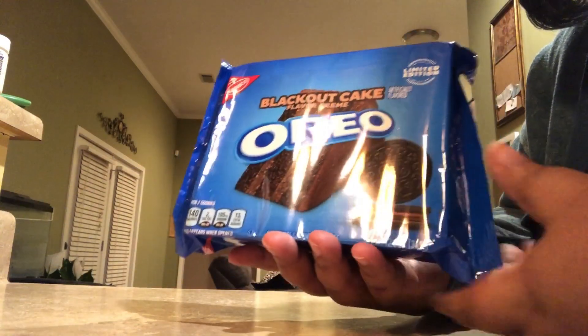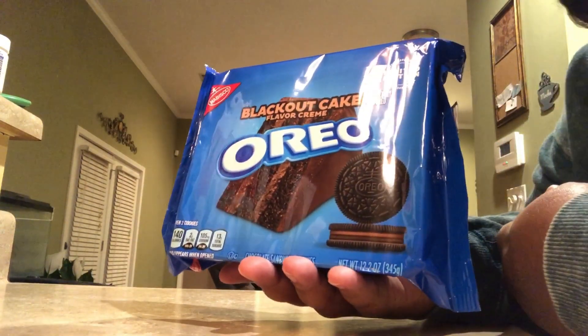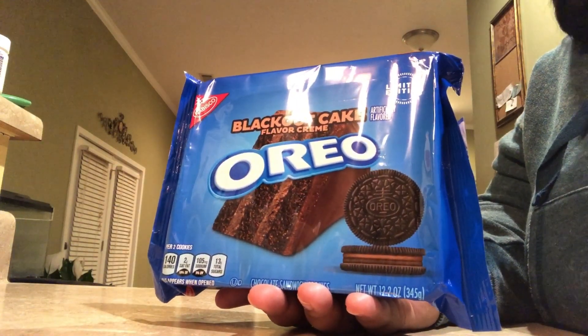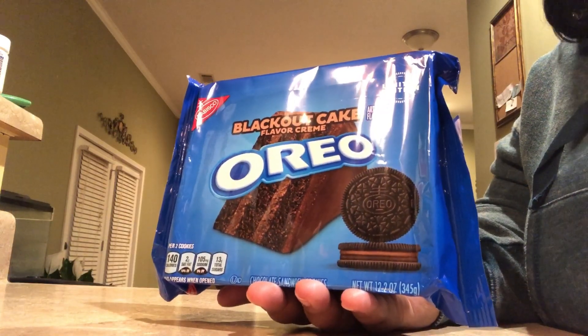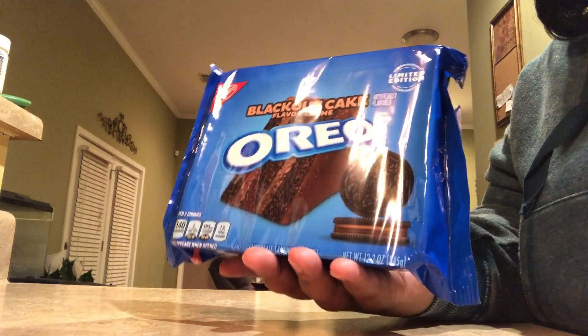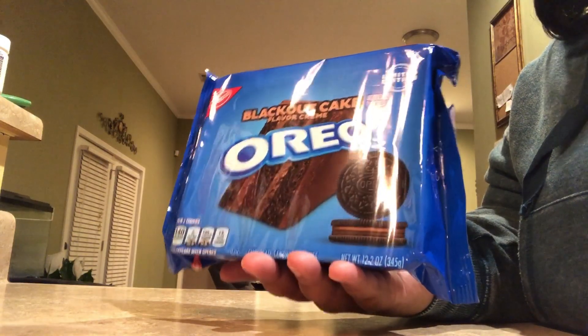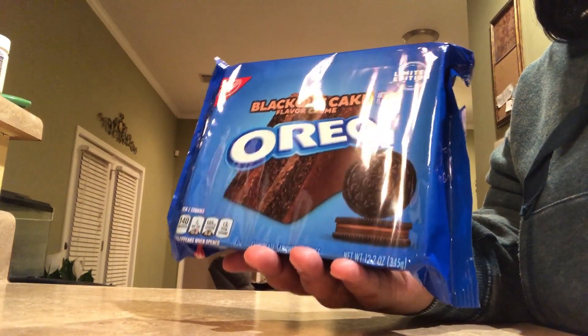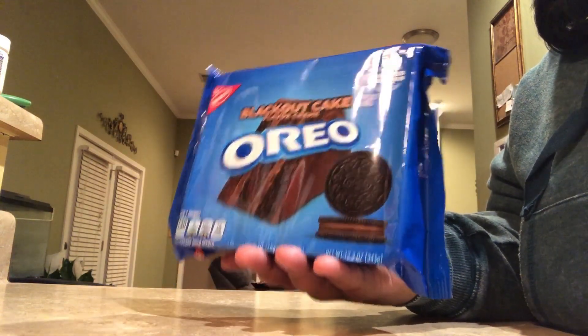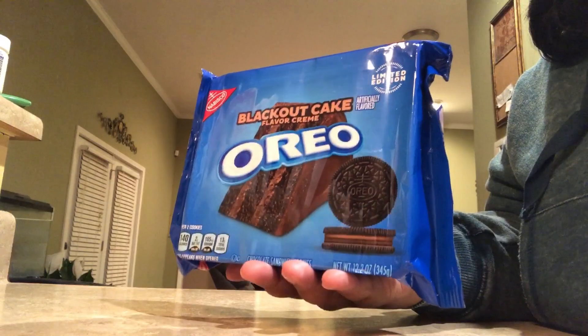I'm so excited to try these because the last Oreo cookies they had — the Mostest Oreo — that was nothing special. It was just regular Oreo cookies with extra stuffed cream and crushed Oreo cookies in the cream. So it was nothing special, and I have high hopes for these.